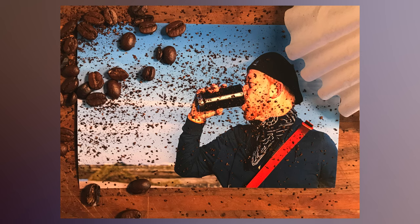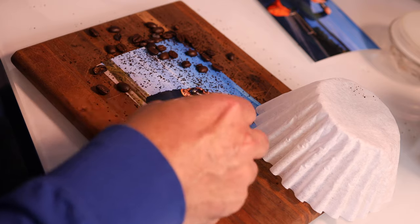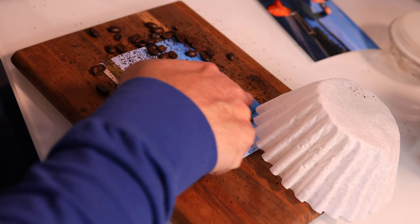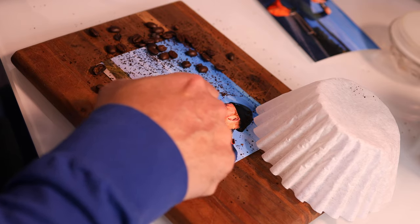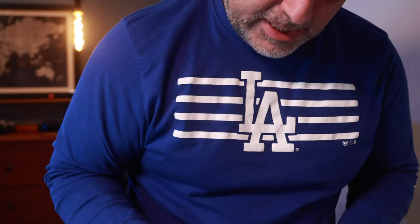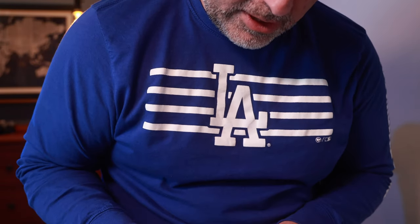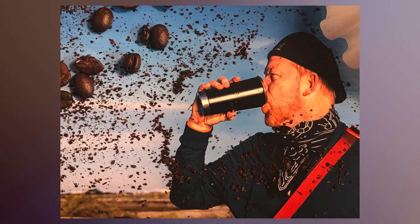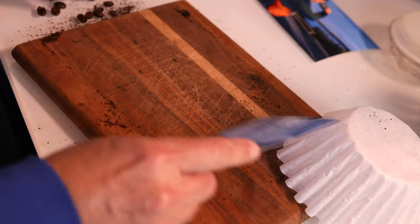On the screen right now is one representation of this image. I'm going to clean it up a little bit — move some of the coffee grounds off his face and clear the area — then go a little tighter on the shot, incorporating just the photo and none of the board.